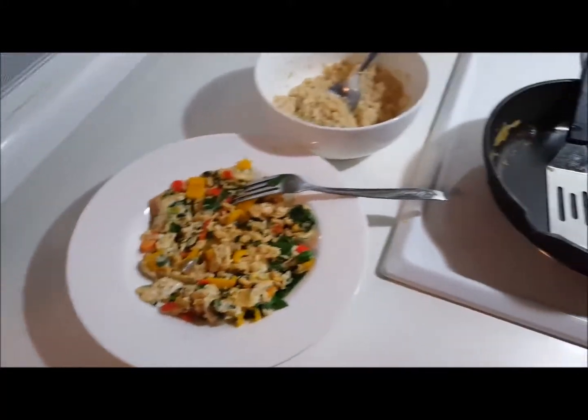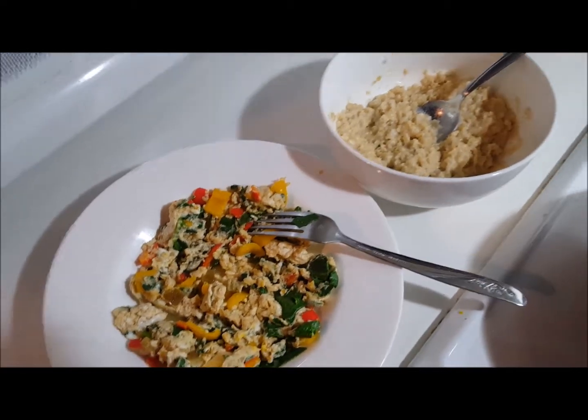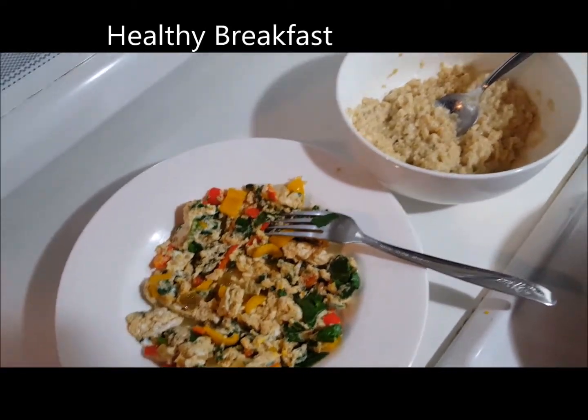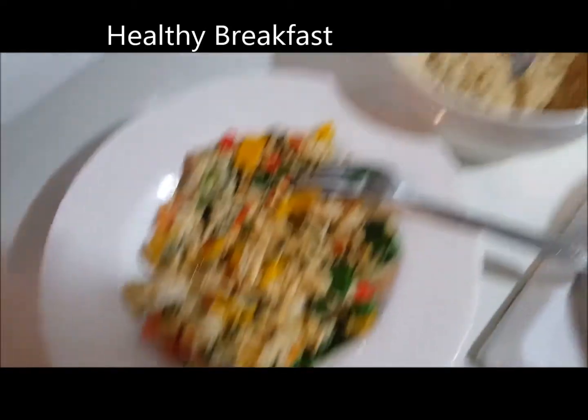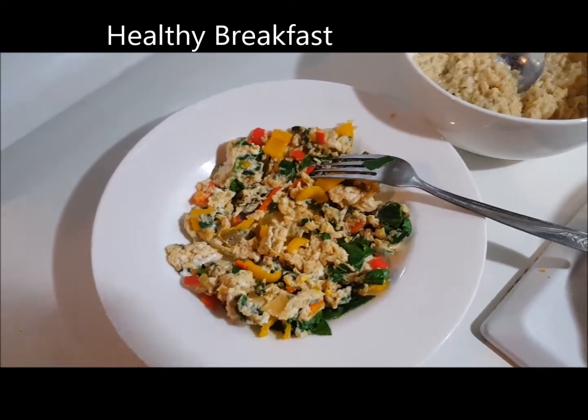Hey friends, this is one version of a complete healthy breakfast. When I say one version, it's because depending on your needs you can alter things around, but it's not complicated. It's actually easy when you take a real thought about what you need to do.